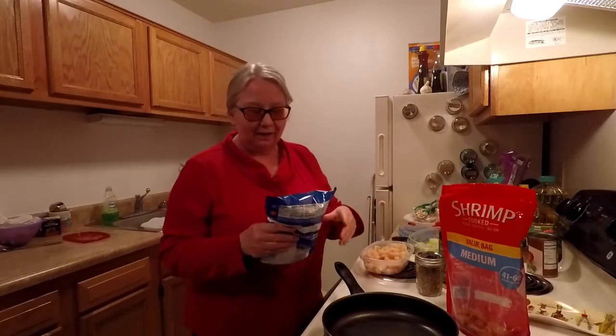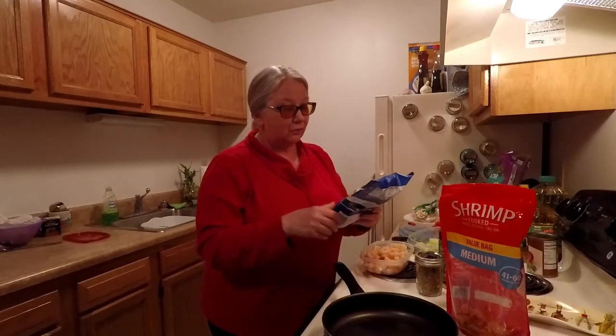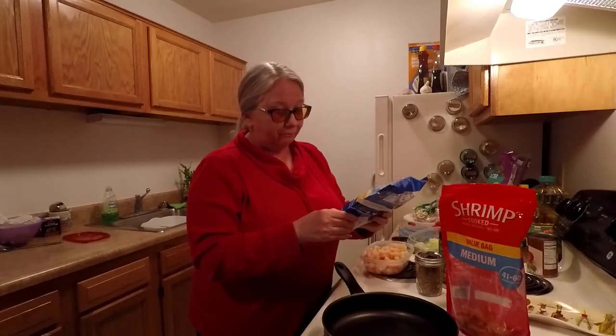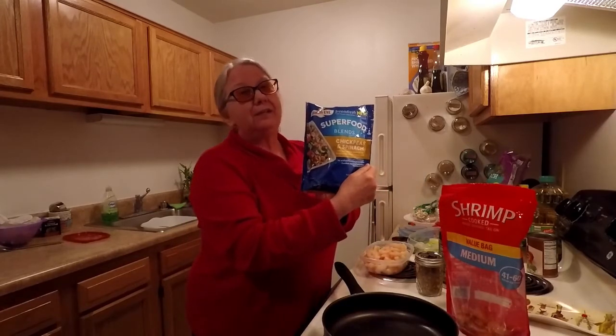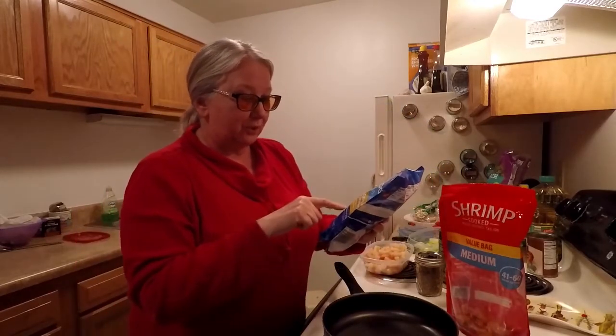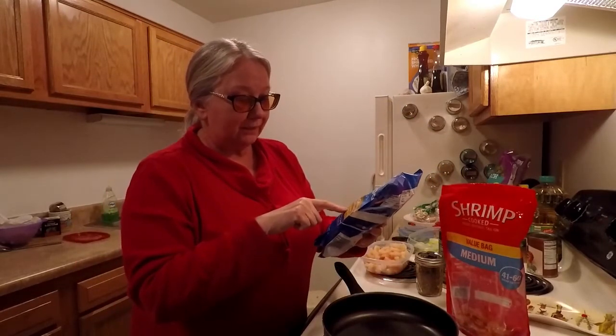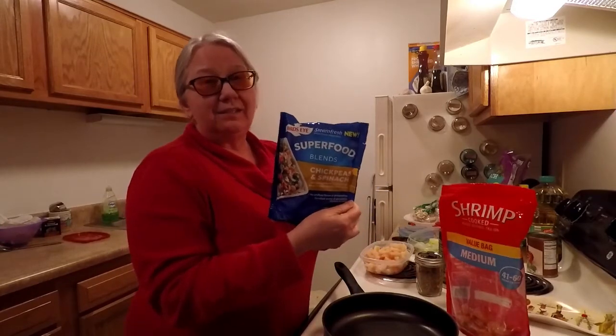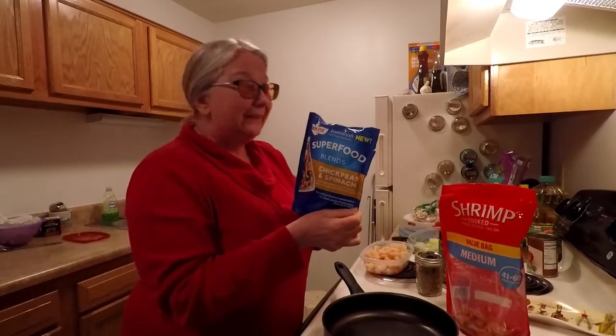I'm also going to make these — they're really pretty good. This is Bird's Eye Steam Fresh, and you can cook them on the stovetop. It's chickpeas and spinach with sweet potatoes, brown rice, barley, in a light olive oil and lemon salt. These things are actually really good.